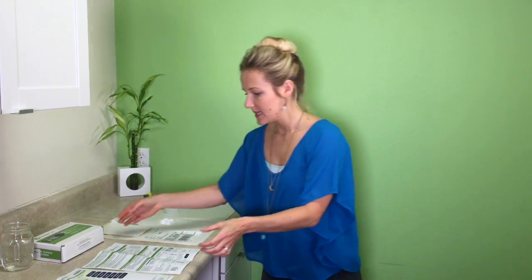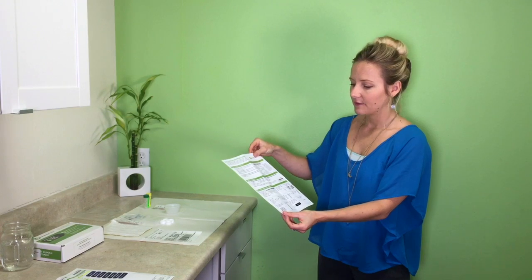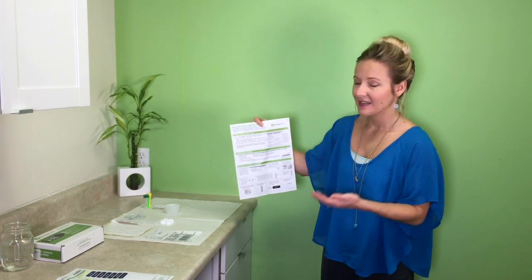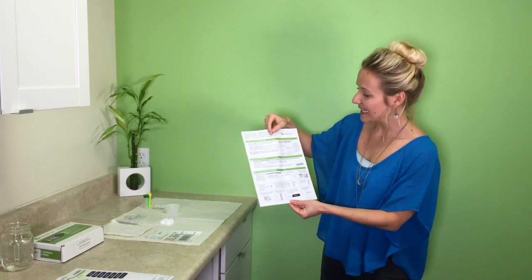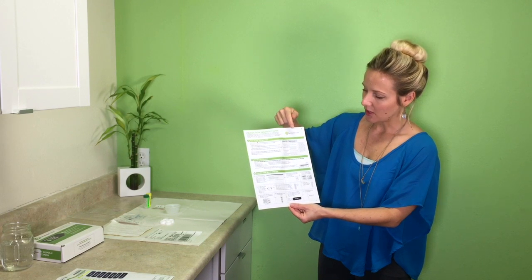You're going to have a couple of pieces of paper in your kit. The first one is the collection instructions, which gives you an outline of everything you need to think about before collecting your samples. It's important to collect on a regular day so we can understand what's going on with your hormones and neurotransmitters. If you are female and menstruating, it's best to wait until your menses is over to avoid contamination in the urine sample. If you're taking hormones, please review the chart for any adjustments to your test day.